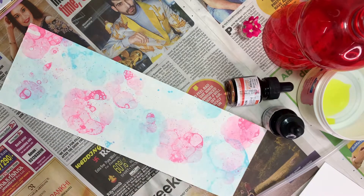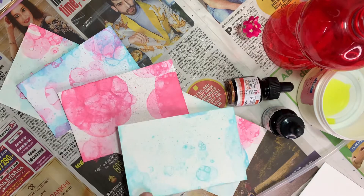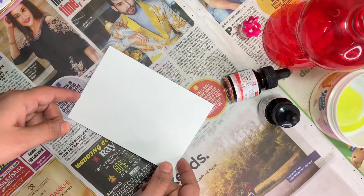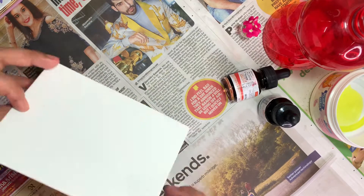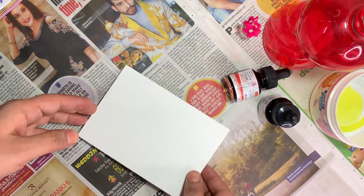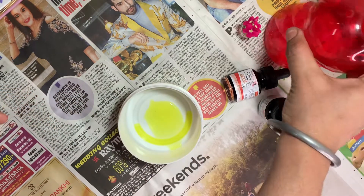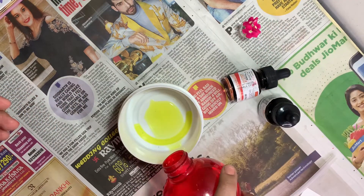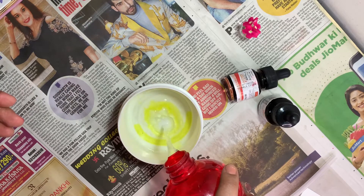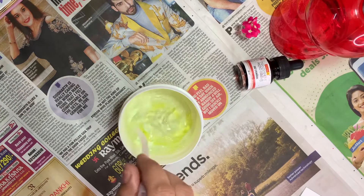Hello everyone, I am back with a new video. Today we are going to make a bubble painting. For this you need a piece of paper, a straw, a jar, dishwash, water, and paint of your own choice. Here I am taking some dishwash in a jar, adding some water, and mixing it properly.